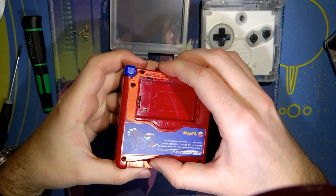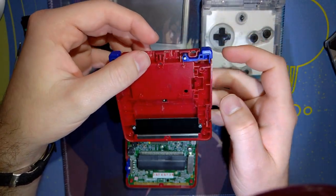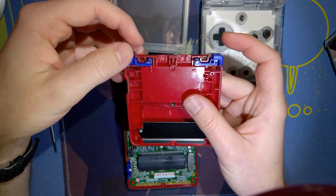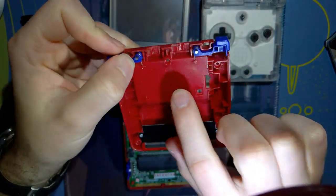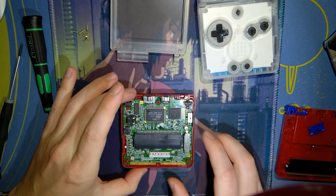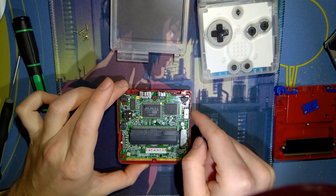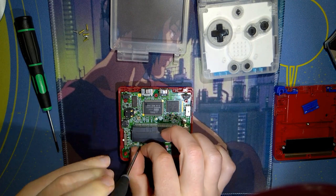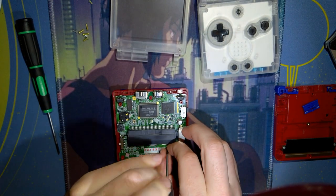Once you've got all six of those out, the bottom should just lift off. Now, I haven't ever had this issue, but these shoulder button axles can pull out and the little springs can go flying — those will be a pain to find and they're kind of sharp. Once you've got the bottom out, take off the power switch. The volume slider is connected and doesn't come off, so don't touch that. Now you've got three more Phillips screws — not tri-wing.